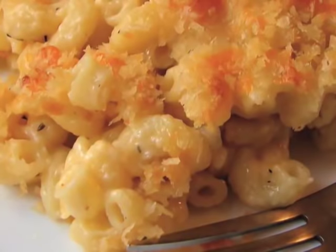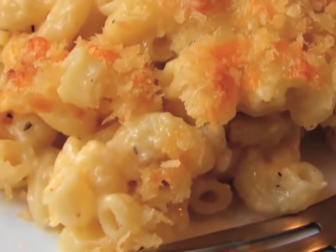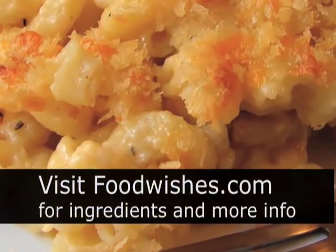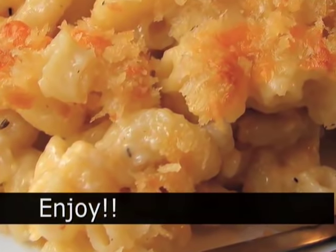Thomas Jefferson, the inventor of macaroni and cheese, also the author of the Declaration of Independence — he and our Founding Fathers fought for our right to put in as much or as little macaroni in our macaroni and cheese as we damn well please. So never forget the principles on which this country was founded. And that's it — macaroni and cheese. How easy was that? Go to the site, get the ingredients, and as always, enjoy.